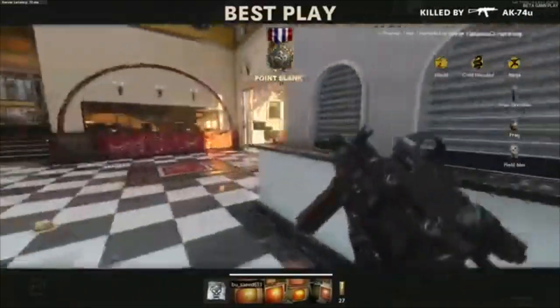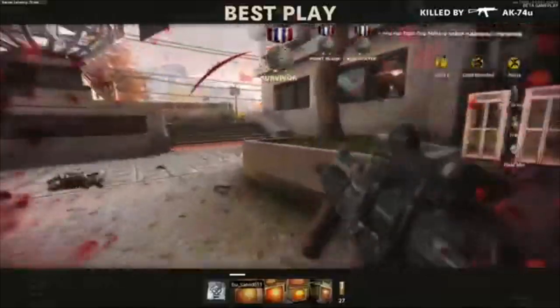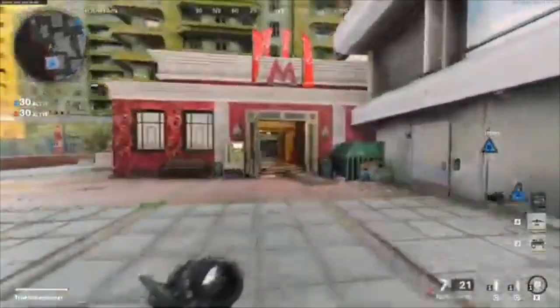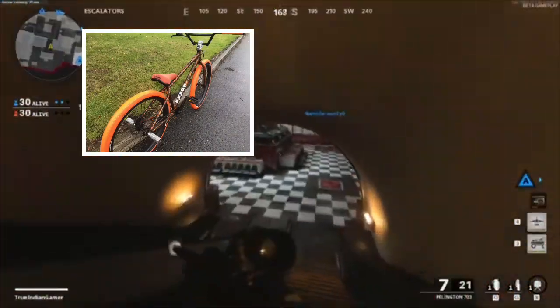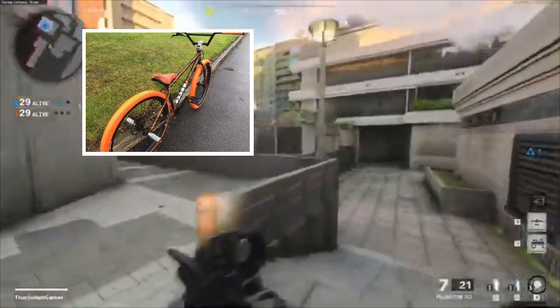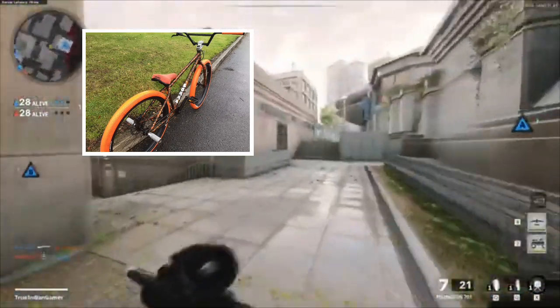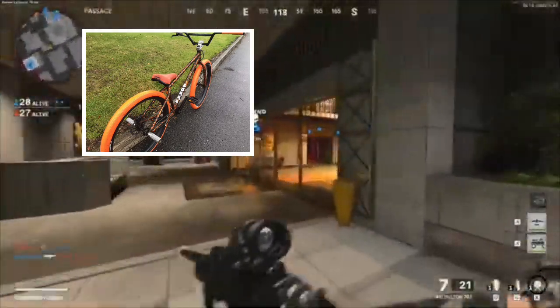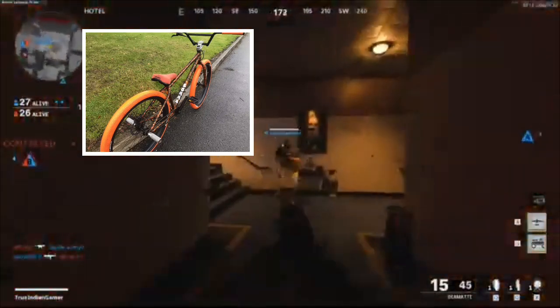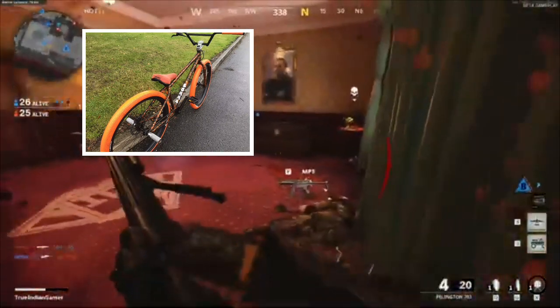Next we have BL Manu — I'll put his Instagram in the description. This is his orange Mafia Bomber — it's a kind of crackle finish and it's quite nice. It's got a silver stem and silver pegs, so I don't know if he's going to go with a full silver look, but as it is right now I'm going to rate it 7 out of ten. I like it, but I'm not a big fan of the colorway. That said, bikes are usually personal preference — if you like your bike, stick with it and don't worry about what other people think.